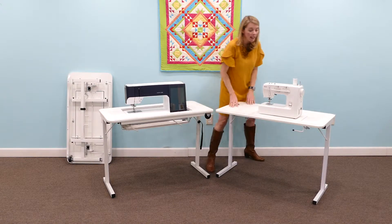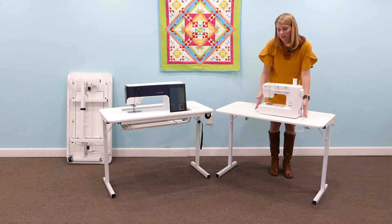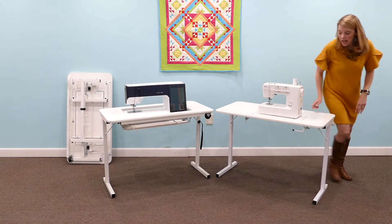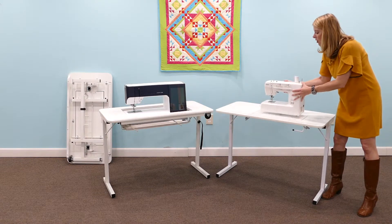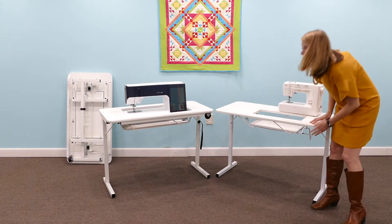The differences lie in the opening. On our Gidget 1 it's a much smaller opening for more standard size machines, about 17 by 7 and 3 eighths. You'll notice that it does feature a free arm position but with the handle drops down to a flat bed position.